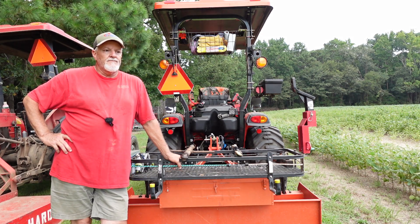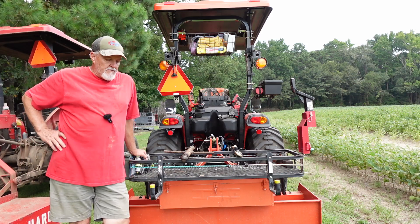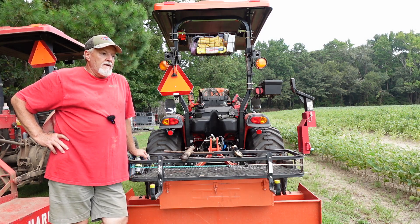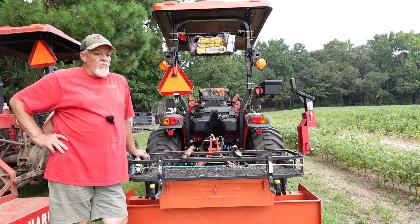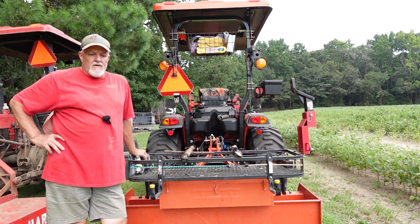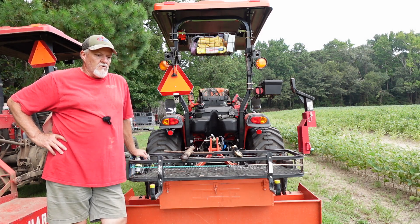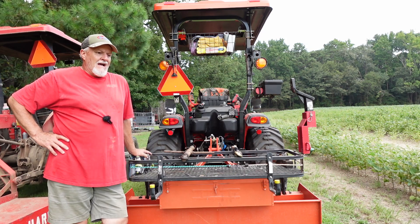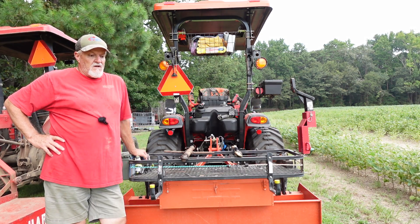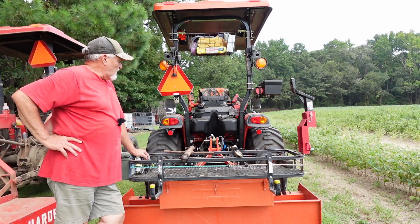A lot of people with utility-style tractors similar to the Coyote here find that the hydraulic top link is a very popular and convenient item. It works well with box blades, land planes, and things where you need to tilt the equipment without getting off the tractor. They are more expensive — I've seen hydraulic ones as low as $150-160 and up to three or four hundred depending on what you get.